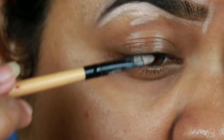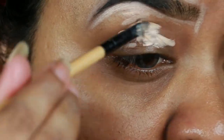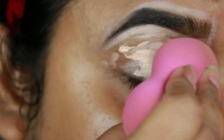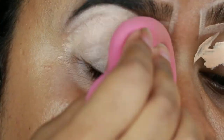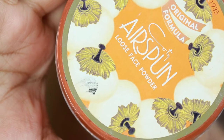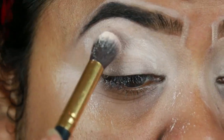I'm also applying the same concealer on my eyelids to prime them for the eyeshadows coming up next. I'm blending it out using a damp beauty sponge — this is from L'Oreal. Then I'm taking this Coty Airspun loose powder and setting the concealer so that it does not crease.